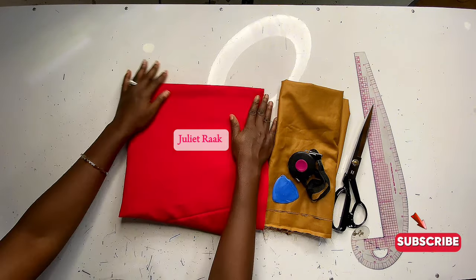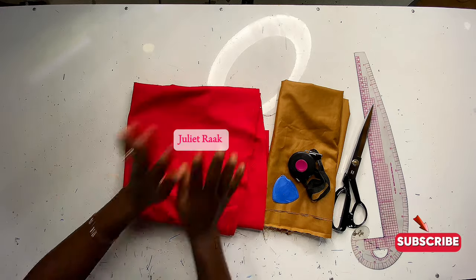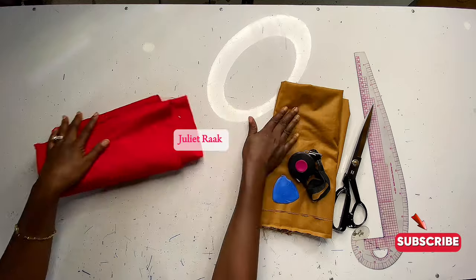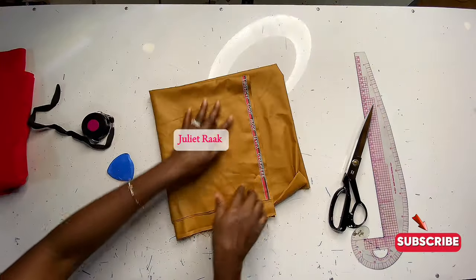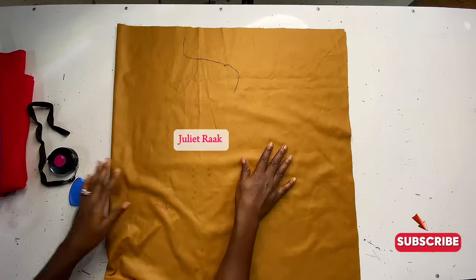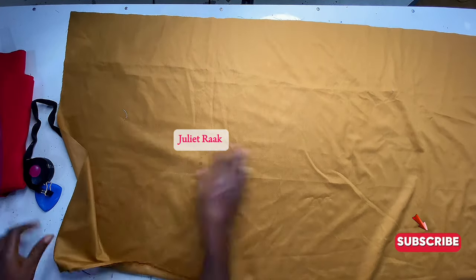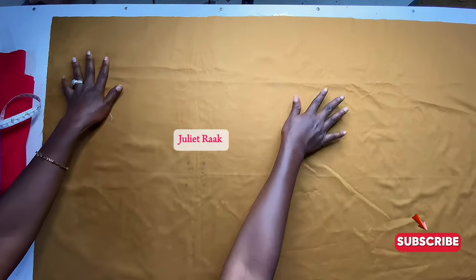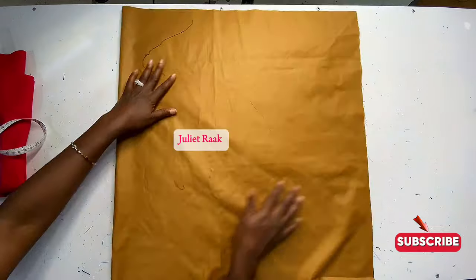Let's get started with the tutorial. Here on the table is the crepe fabric I'm going to use — it's slightly stretchy, not much stretch, and this is three and a half yards. I'm going to set this aside and work on the draft fabric for the pattern. From three and a half yards, cut off half a yard — that half yard will serve as your waistband and pocket.